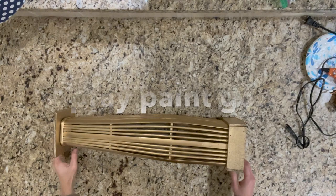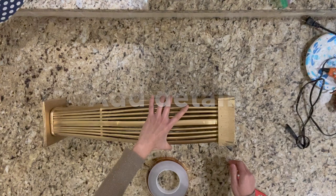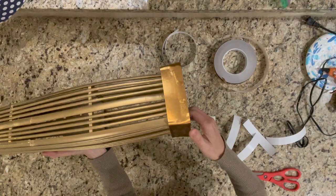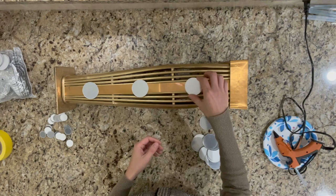I also spray painted it gold. Since the bottom of the vase had some imperfections, I decided to use gold adhesive strips to cover them. I also decided to add some mirrors to give it a little bit more of a decorative feature.